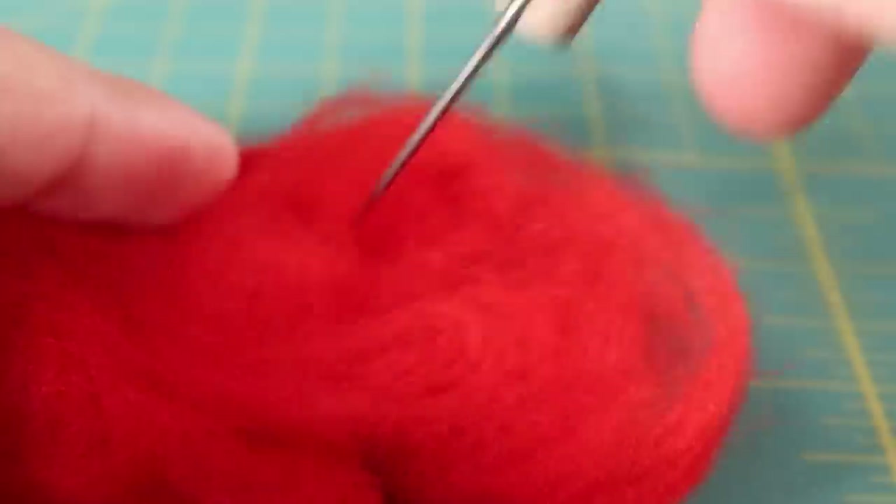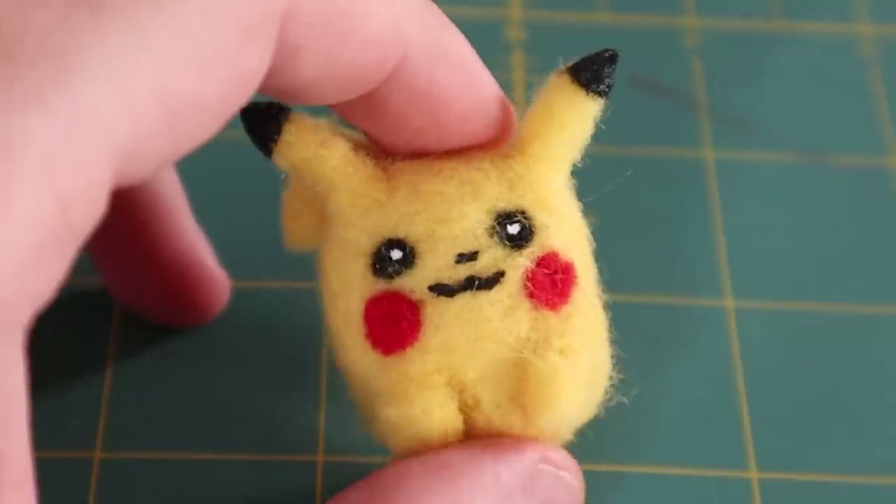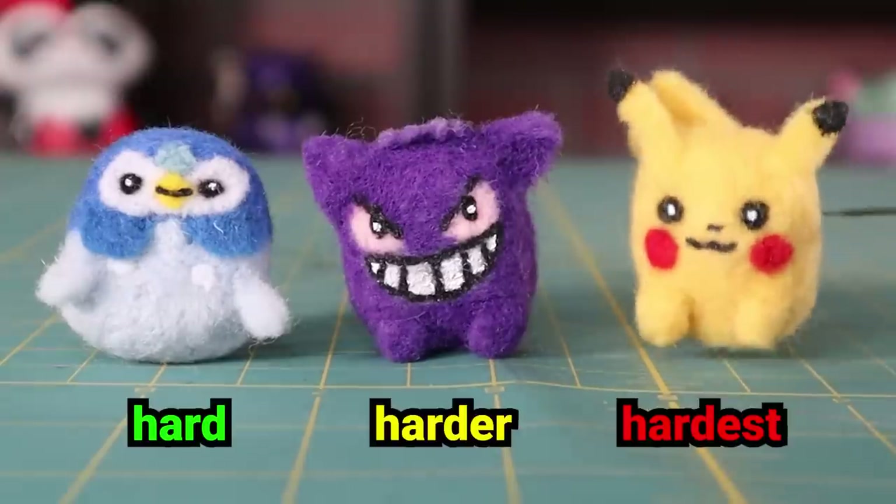Normally when I needle felt, I stick to more basic shapes, usually Squishmallows, which are pretty much just stuffed eggs. I have a ton of them, even some Pokemon ones that I've hidden somewhere throughout this video. Blink and you'll miss them.